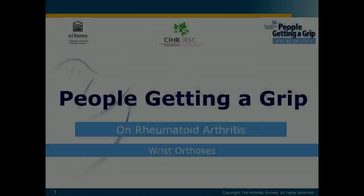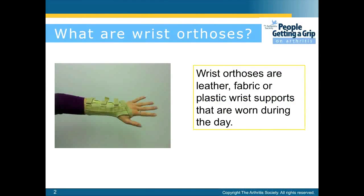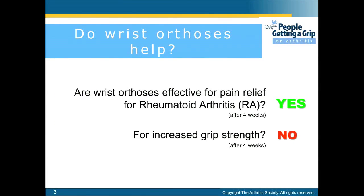Hi, I'm Daniel and this presentation will be on wrist orthosis. Wrist orthosis are leather, fabric, or plastic wrist supports that are worn during the day. Wrist orthosis have been shown effective for pain relief in rheumatoid arthritis. They are not effective for increased grip strength.